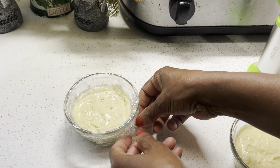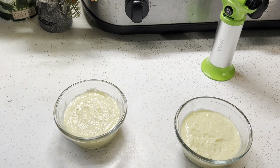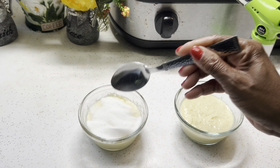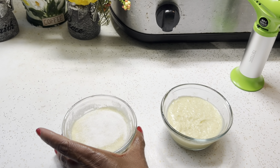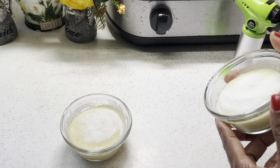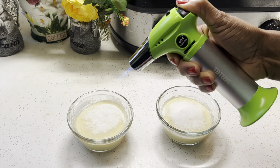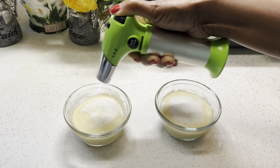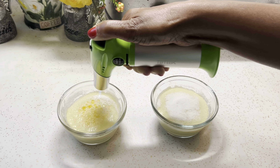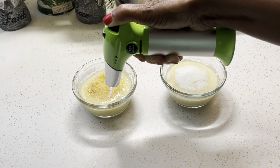I'm removing the saran wrap from the natilla and I'm going to sprinkle a thin layer of sugar over top of both bowls. When you add your sugar, you want to add it evenly — spread it with a spoon so it's not in a pile. You don't want the sugar uneven because it will start melting and releasing a liquid. When you're burning the sugar, move your torch in a circular motion and try not to stay in one area too long, because it will continue to burn even after you remove the torch.